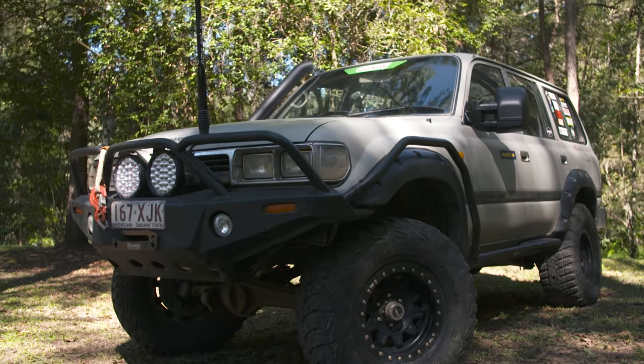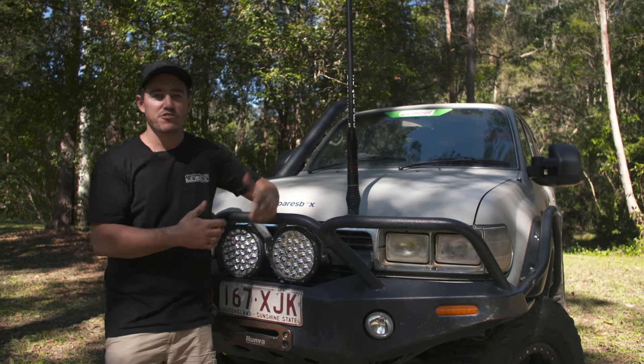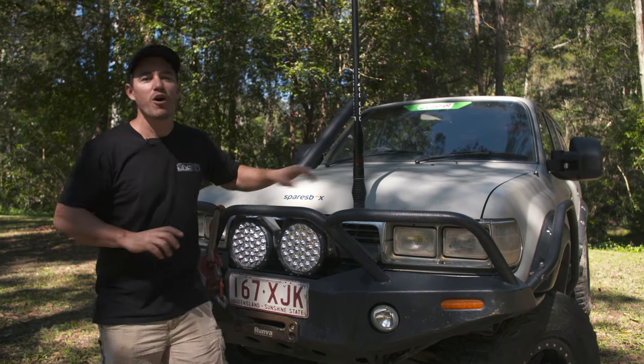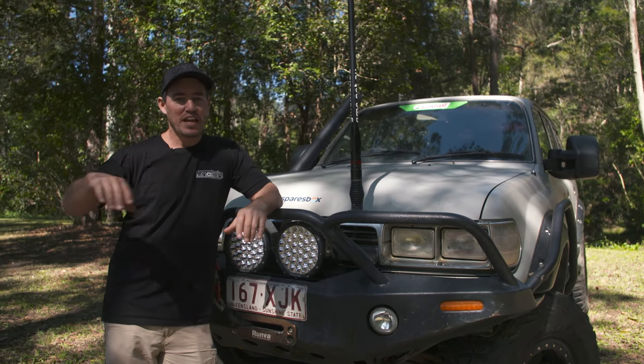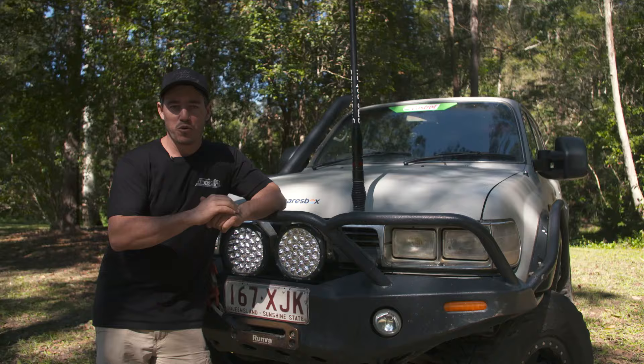Let's get into it. Before we get into the nitty-gritty technical details about Sooty and start answering your questions, it's important we go back to the start and have a quick look at the history of Old Sooty. The year was 2017, and I was driving the original Dirty 30 down in the tracks of the High Country, Victoria.